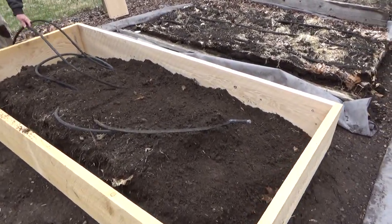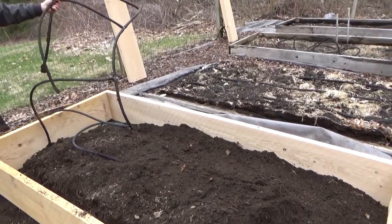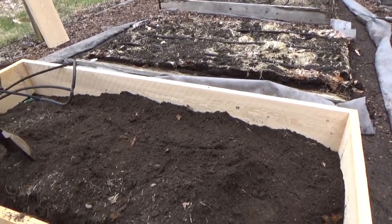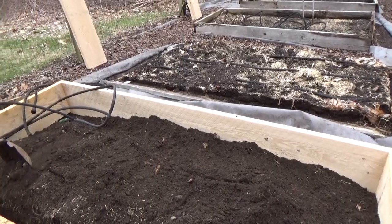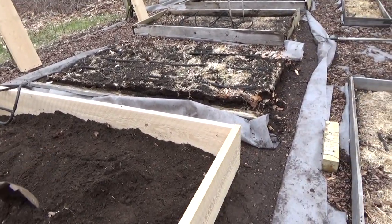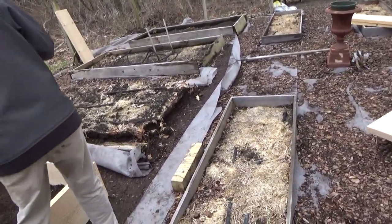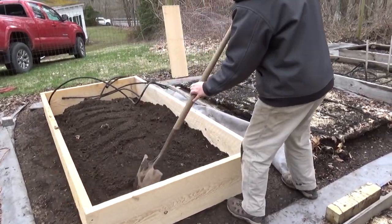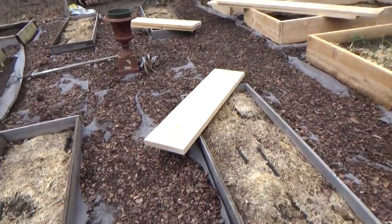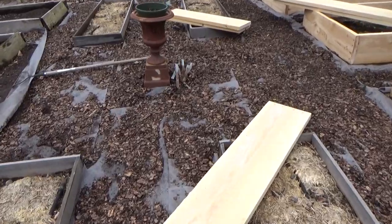This is the watering system that John installed for me last summer. It's soaker hoses, and every bed has its own valve — its own water control — so I don't have to water every bed at the same time. I can turn off some beds if there are plants that need less water. You can set that up and it'll water itself at a preset rate.